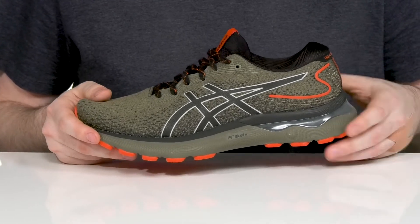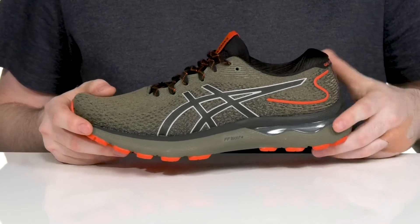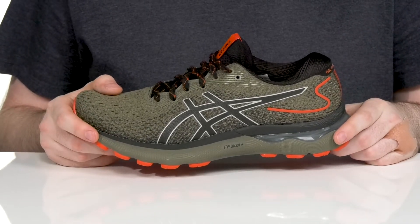It also has flight foam that reduces the weight of the shoe, with the Trustic system offering even more shock absorption so you can bound with every step very easily.